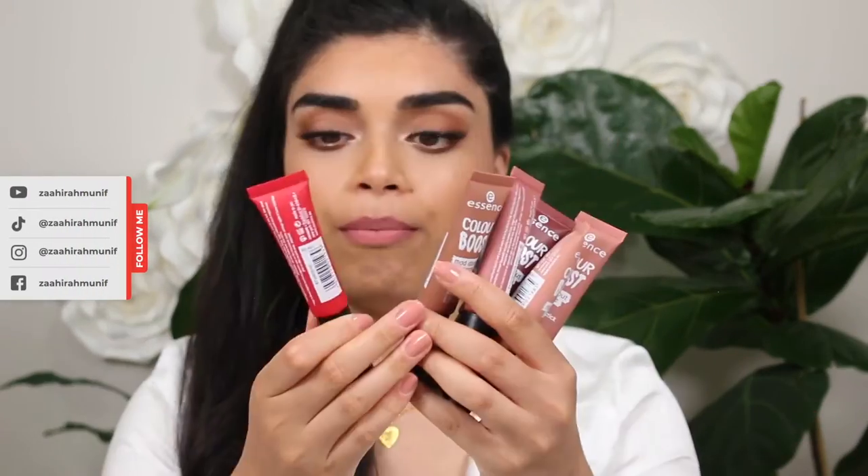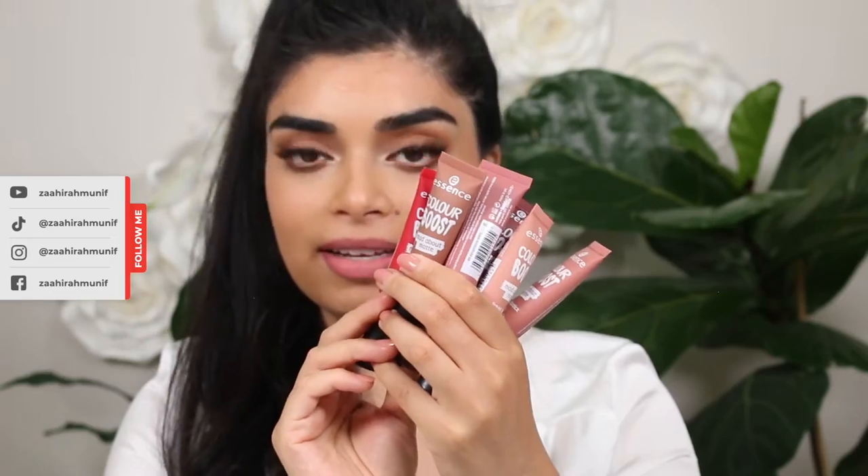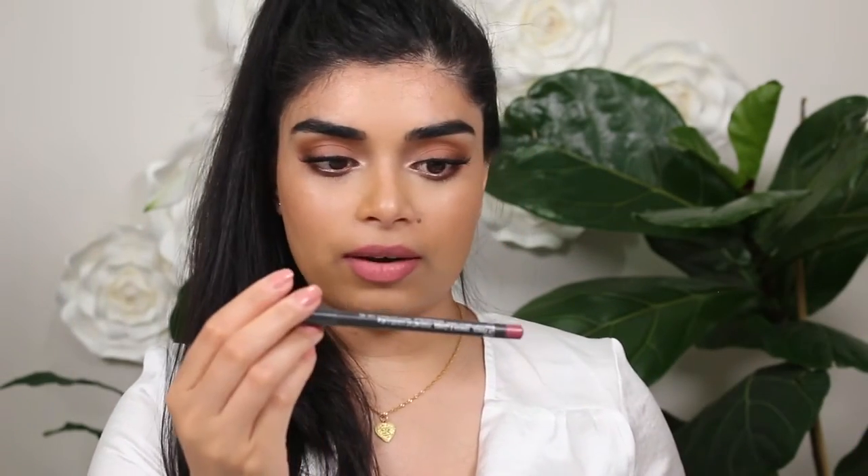Hi everyone, welcome back to my channel. Today I am filming a lip swatch video. I am swatching the Essence Color Boost Mad About Matte liquid lipsticks. I am also wearing one of them today — I'm wearing a Maxill lip liner as well as the shade 'I Love You Me Neither'. If you guys want to see what all of these look like on me, then keep watching.